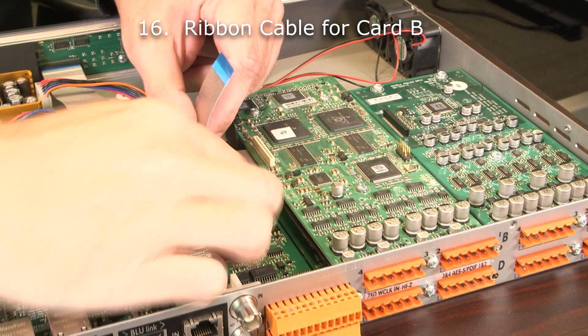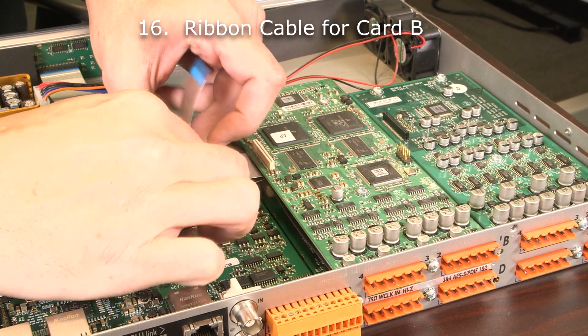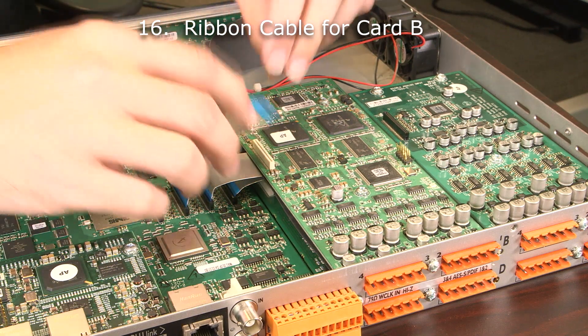Next, we're going to install the ribbon cables for cards B and A. Again, start with card B, working on the inside with the silver side down.